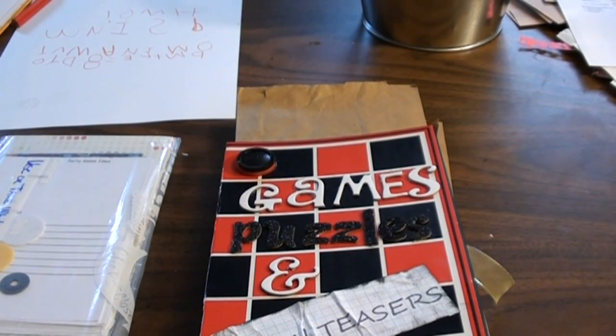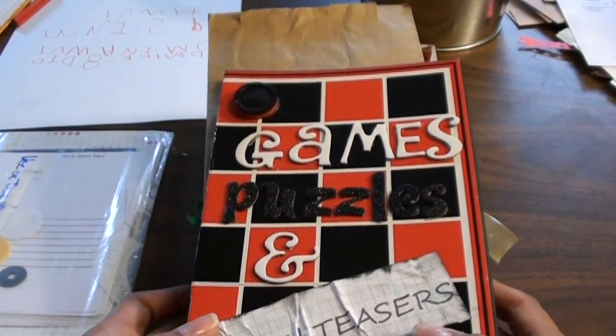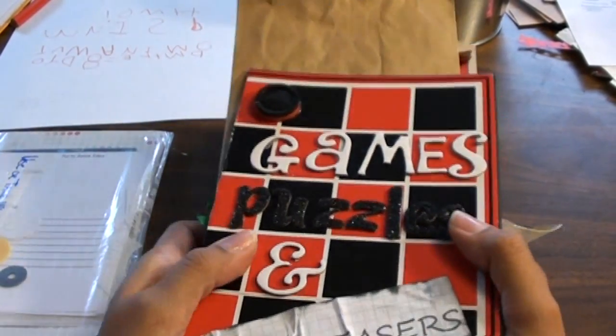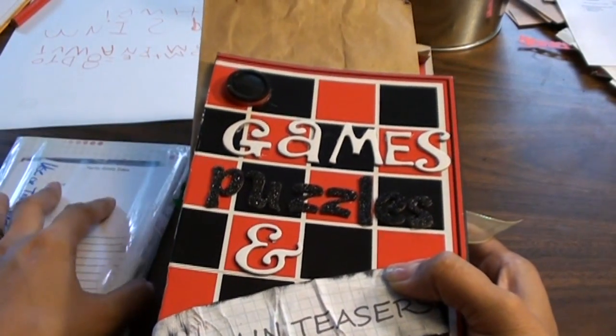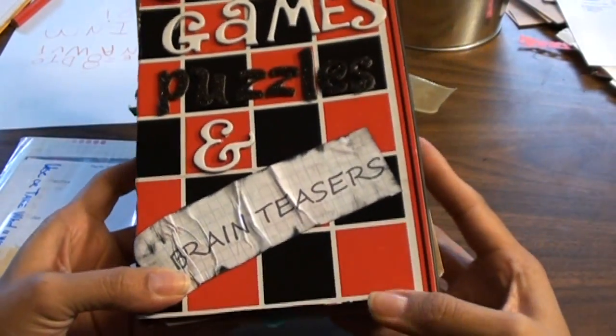Hi everybody, Scrap Cheeky here. I'm going to share with you the latest travelogue that I've been working on. This is the one for Team Tamara, and I received Finesse's book this month. The title is Games, Puzzles, and Brain Teasers.